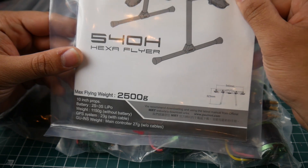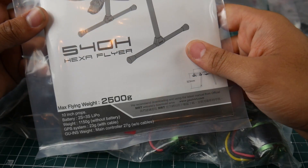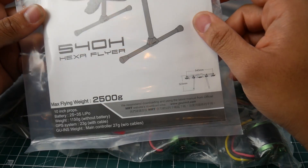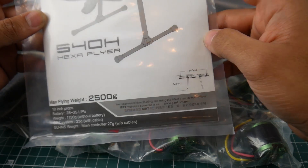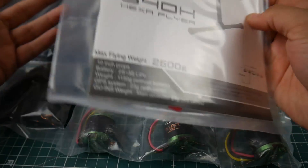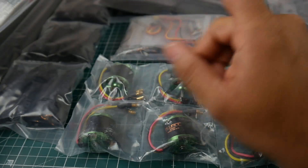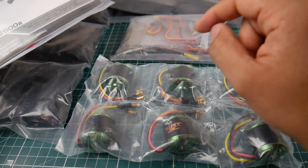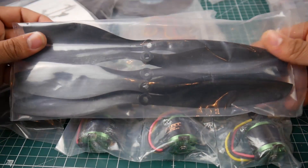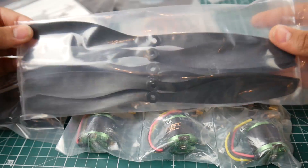The spec sheet says 2S to 3S LiPo with up to 15 minutes of flight time. The maximum flying weight is 2.5 kilograms — 2,500 grams. It's a 540 wheelbase hex copter. They also give you the props, but only one set — 10-inch props, which is pretty big.